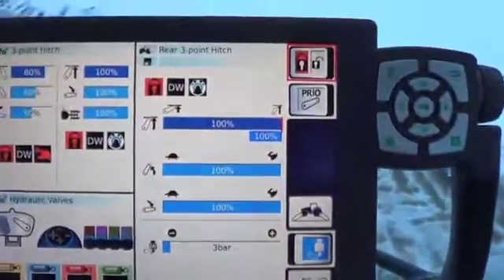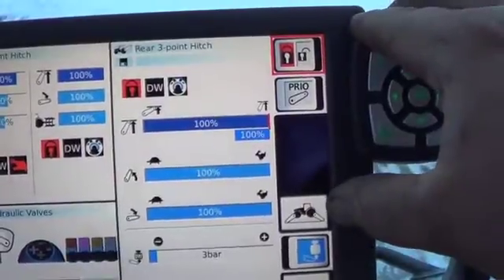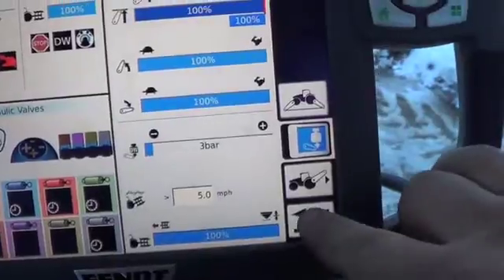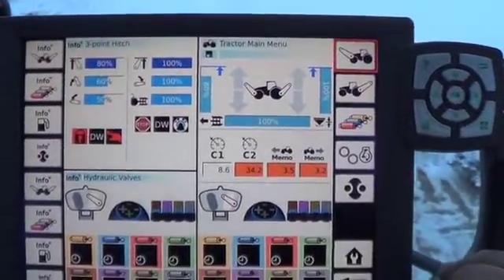We can just hit our return button and go back to our main screen. If you're going to use the three point, you're going to have to unlock it. And then we'll go back to our main screen. And there you go — that's down pressure on the 933.